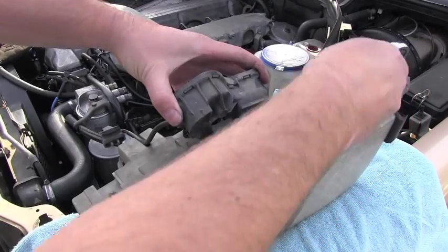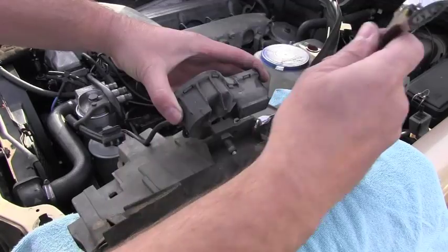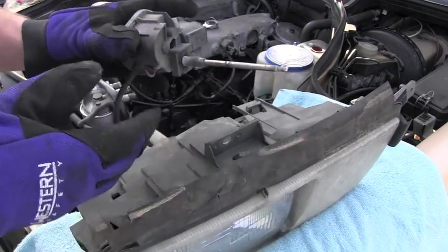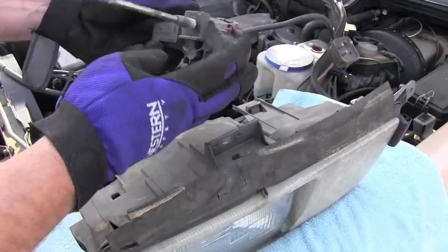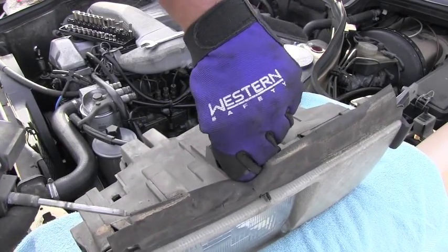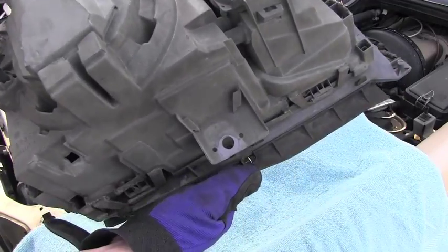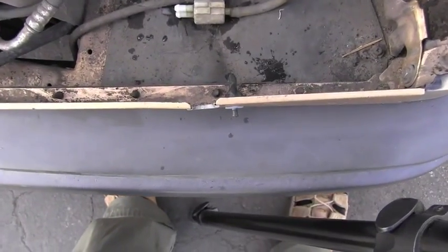It looks like the motor assembly is attached to the headlight by this 17mm nut, so I will remove that. If I'm correct, I should be able to slide the whole motor assembly away — and here you go, that's what it is. It's a Bosch motor. Here is how the headlight looks without it — perfect.